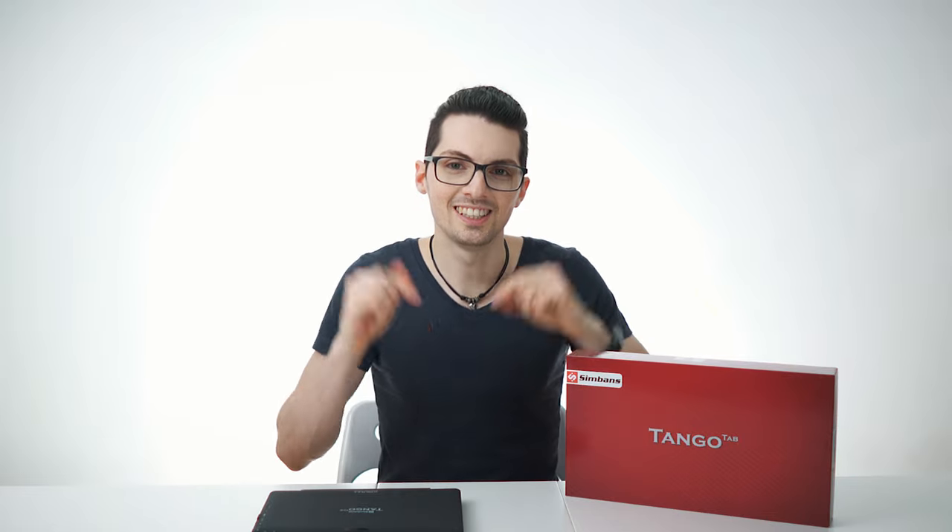Let's find out in this episode of In Depth with Chris, presented by Tech Magnet. And as always, to save you time, I will also compile the key findings of the best reviews out there in this video as well. So when you have seen this video, you will have seen it all. Let's get right to it.